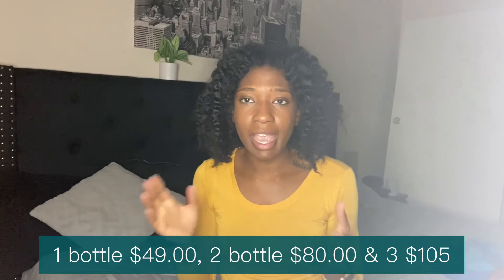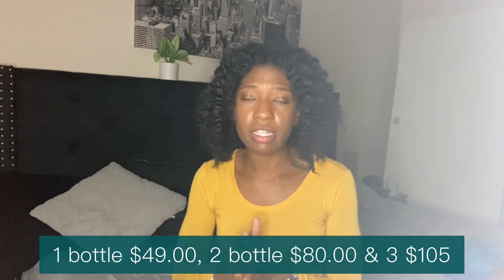Let's go over the cost of the actual product. One is $49, two is $80, and three is $105. So basically the more you buy, the more you save. And you can use Afterpay — I mentioned this in my other video on the bum bum cream review. Afterpay lets you split it into four different installment plans, paying a little every two weeks. So they have that plan if you want to test the waters and not put the full $50 up front.